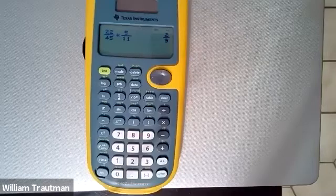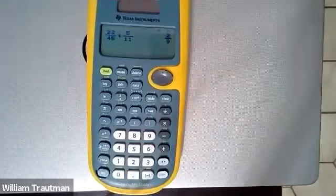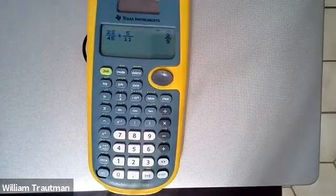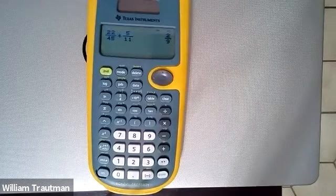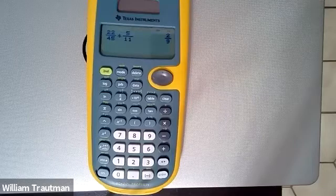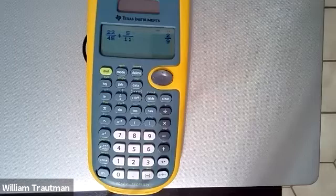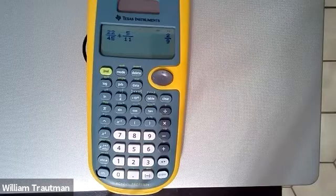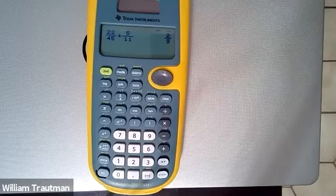If you have a scientific calculator that does fractions, that's fine, but I really recommend this one because when we get into the financial formulas later in this chapter, you're going to want this calculator. If you scroll through the workbook down to the problem we were just looking at, they actually tell you how to type everything in — hit the ND button, then hit 5, then arrow down and type in 6, arrow over, type the subtraction, hit the fraction button, and so on.